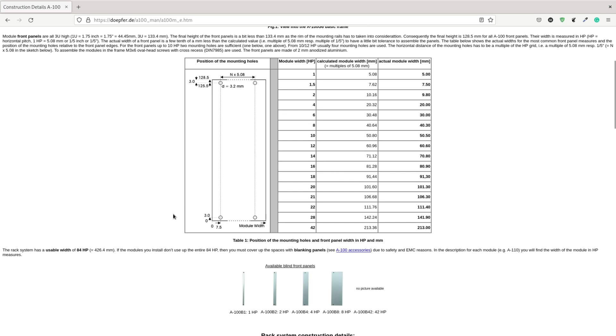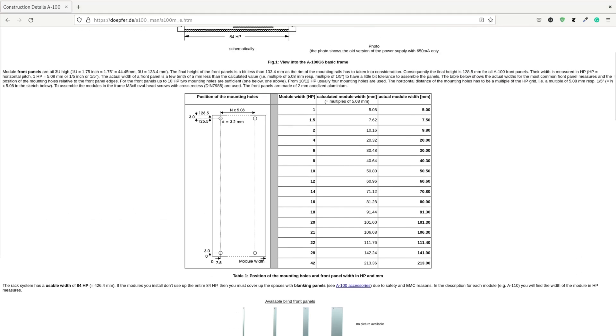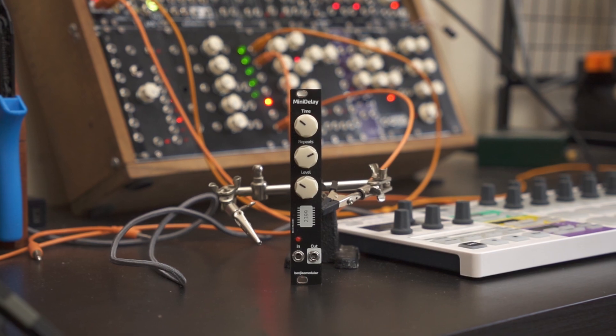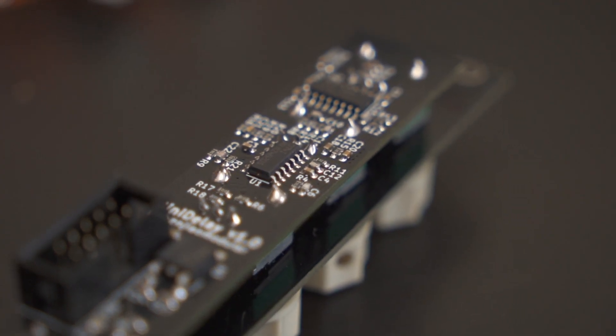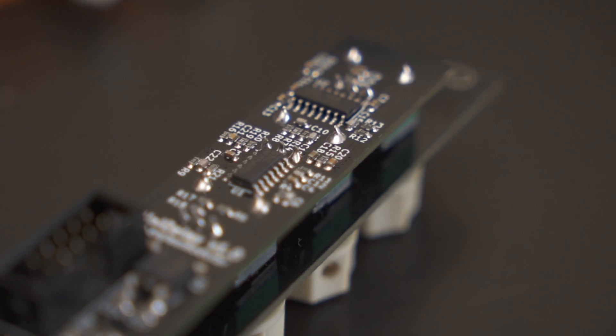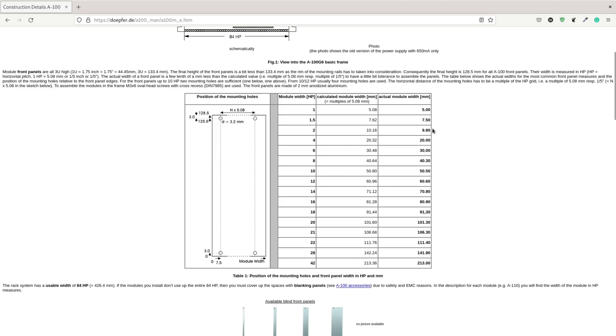The width of Eurorack modules are typically measured through HP, or horizontal pitch. The smallest module I've managed to design so far has been 4 HP. This time, since I already know how to work with tiny SMT components, I wanted to see what I could fit inside a 2 HP module — that's 10 millimeters.